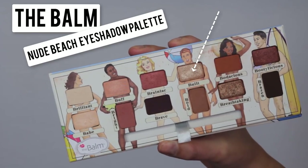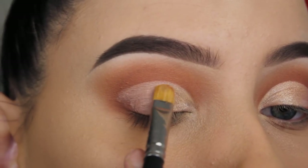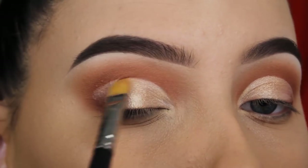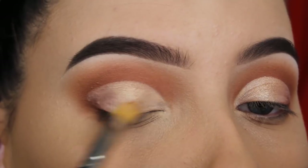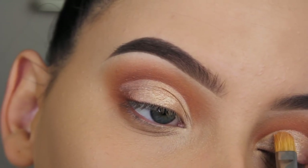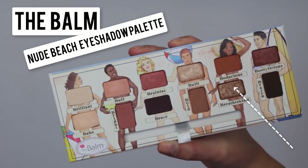Now I'm going to use the Build shade, which is a soft, cool, bronzy shade, and I'm going to apply this in the middle part and also slightly on top of the Bape eyeshadow to make sure those two shades melt together. The brush I'm using is a MAC 242 — it's my favorite, like I always say in my videos. It's just perfect.